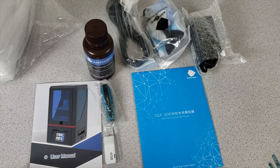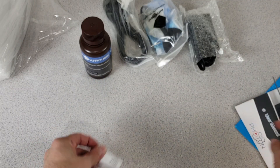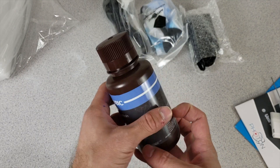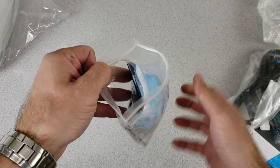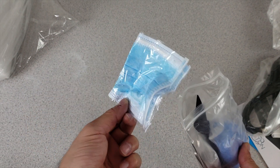From the top of the package we got the user manual, we have an informative sheet - we will check it out. We have a screwdriver type allen wrench. We have a 4GB USB. We have a quarter kilo green UV-sensitive resin that came with it. We have the power cord and an extension for that power cord, and we have other stuff in here. People said that it smells, so I guess that's why they give this protector.